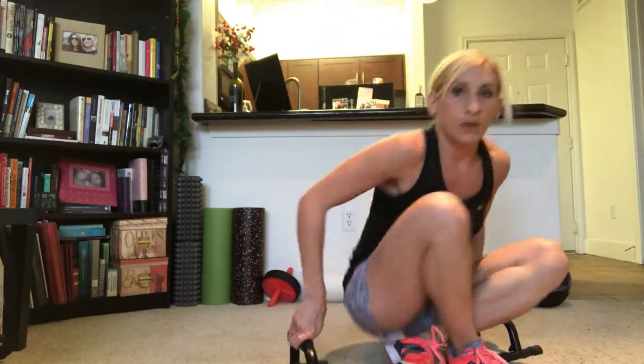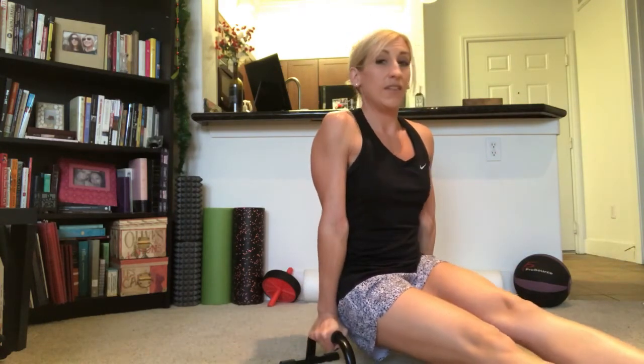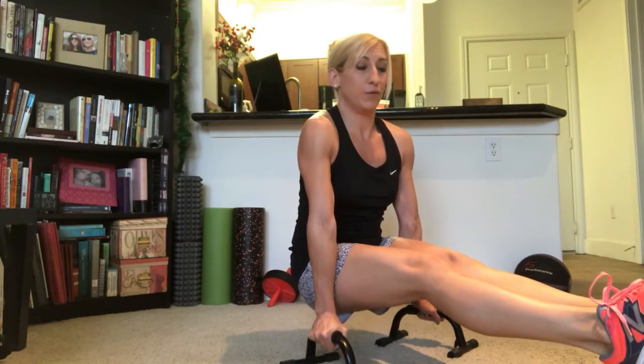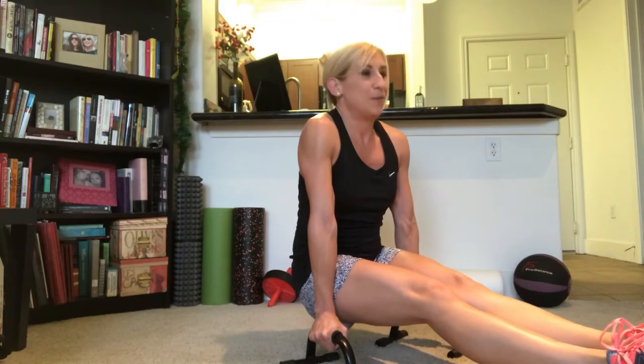Next core exercise: L-sits. This is a super tough one. You're going to get the bars in really close to your body, about shoulder-width apart. Get set up, push up off of your butt, then lift your legs straight up off the floor and hold that position as long as you can. For me, it's not that long — but it's an awesome core workout!